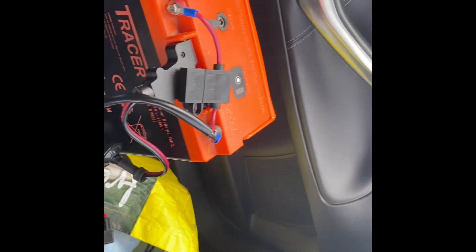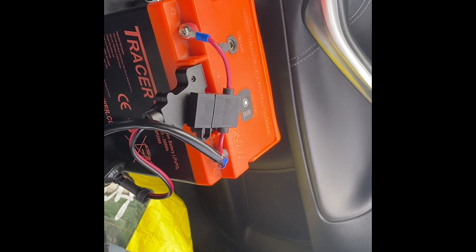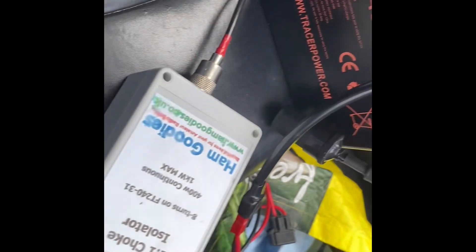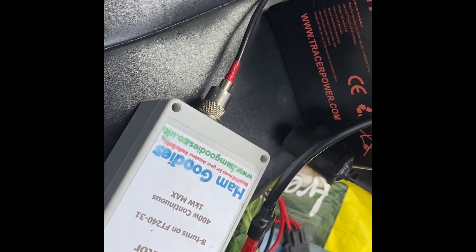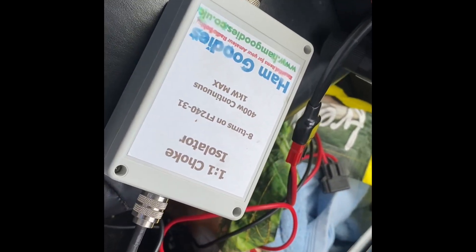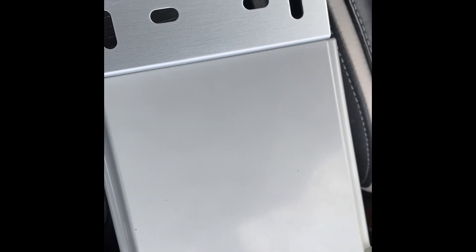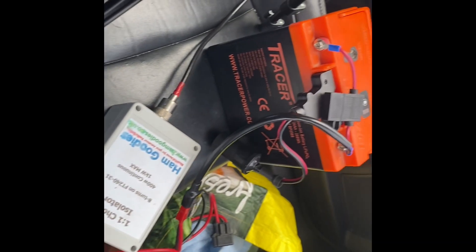Just very quickly then, what we've got: we've got the Tracer battery, which is the same as before. As we'll pan down in a second, we've got the choke there with the antenna going in — the coax — nothing new there. But what we have new is from the choke it goes in now to the new tuner I've got, which is the LDG RT100 tuner. And that's the new situation.